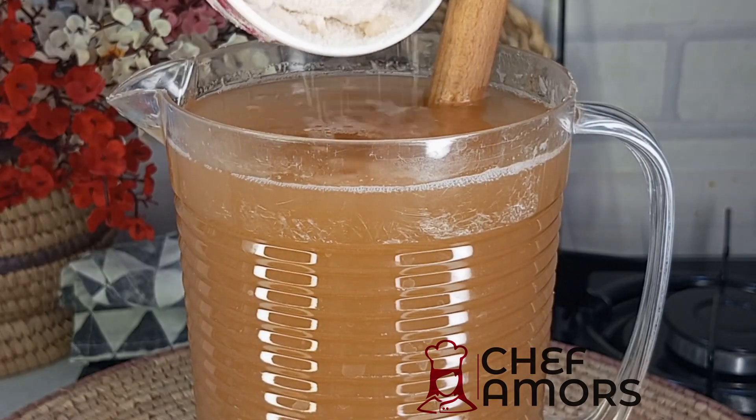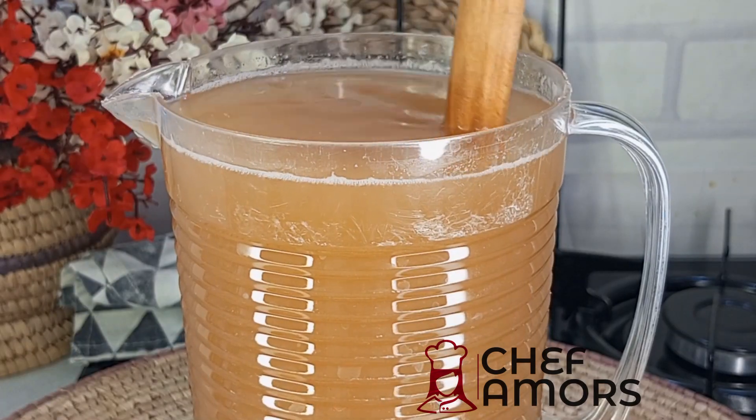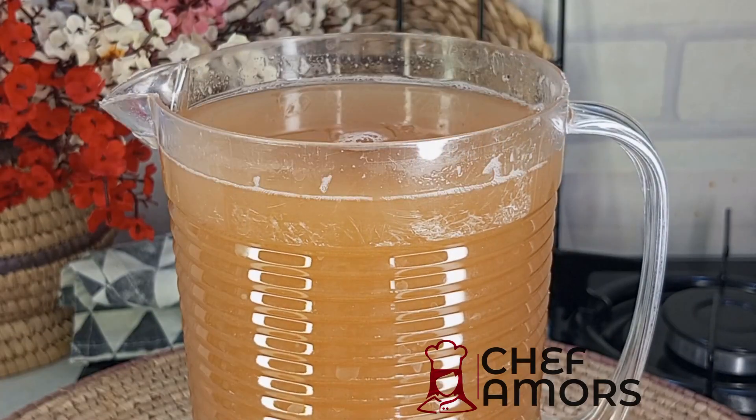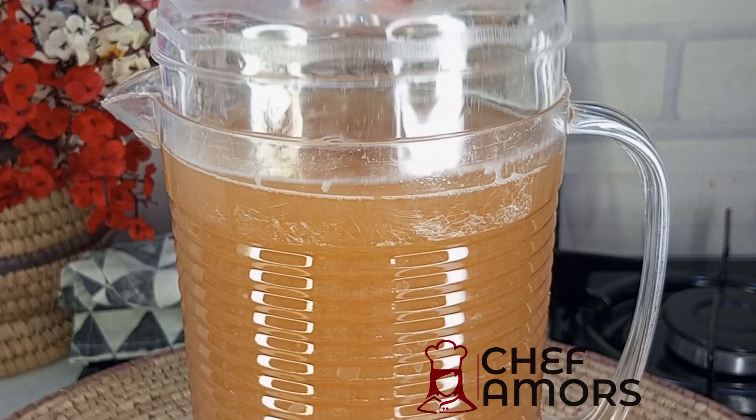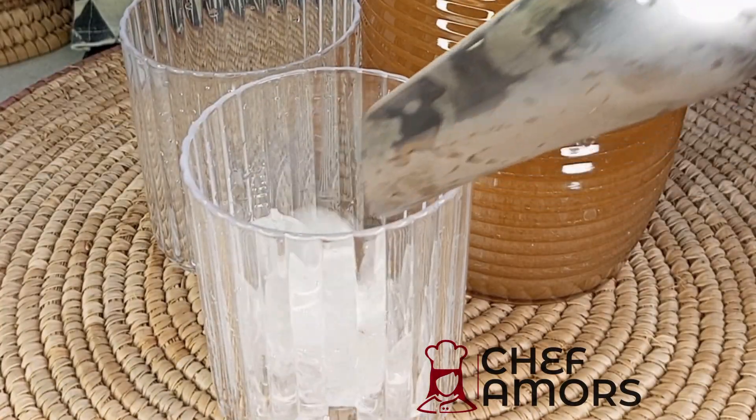You're going to sweeten this with sugar, or you can also use honey if you prefer. Give it a good stir, then serve over ice with a garnish, and you're good to go.